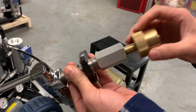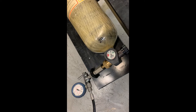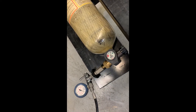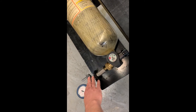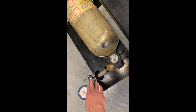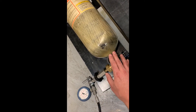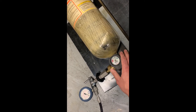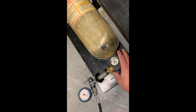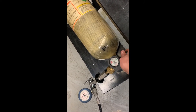To start the filling application, the first thing I need to do is start the air compressor and let it build pressure. When I have enough pressure, I'll turn the filler valve to the on position to pressurize it. When I'm ready, I will turn the tank's valve on and start filling.